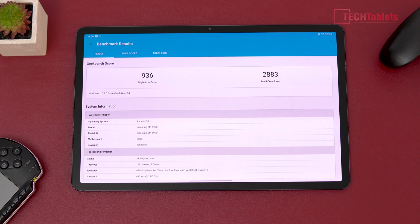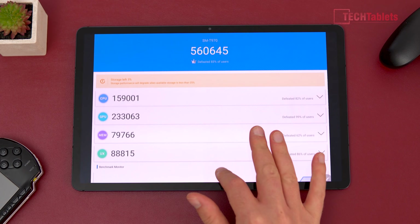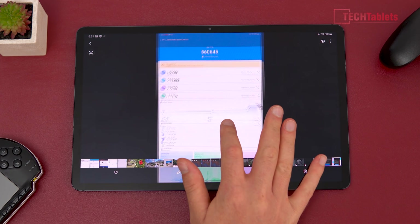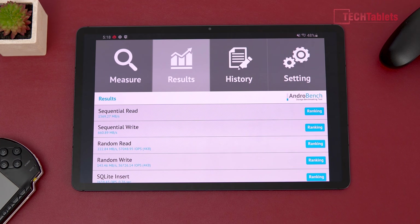Geekbench 5 shows a very good single-core score, almost approaching 1,000 points, and a multi-core score edging up towards 3,000 — excellent. The AnTuTu score in version 8.4.3 shows a really decent GPU score, a nice bump up compared to the 855, 855 Plus, and even the 865. Internal storage is UFS 3, with the 128GB base model tested here.